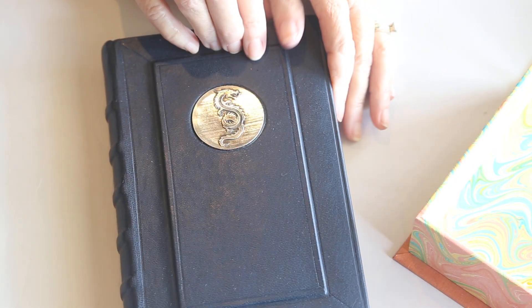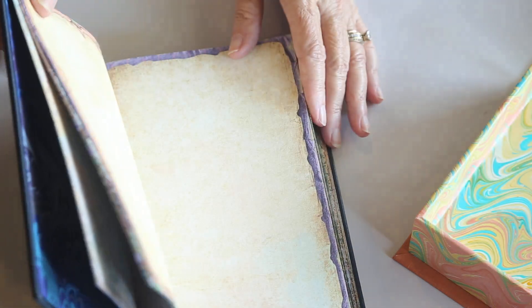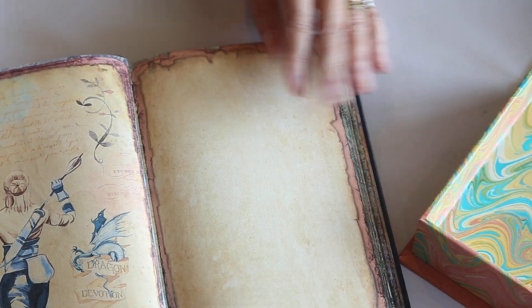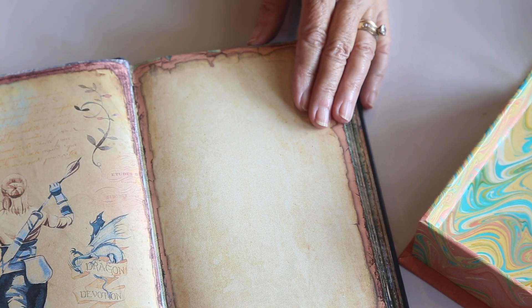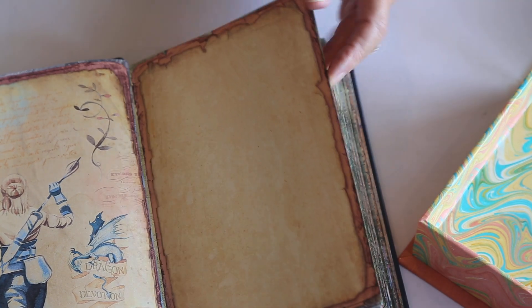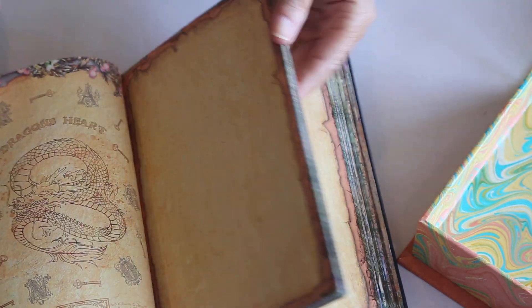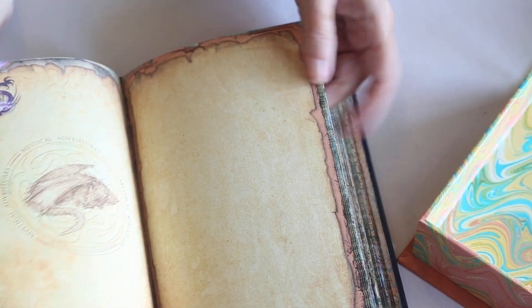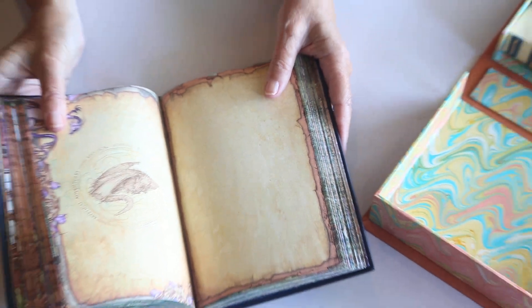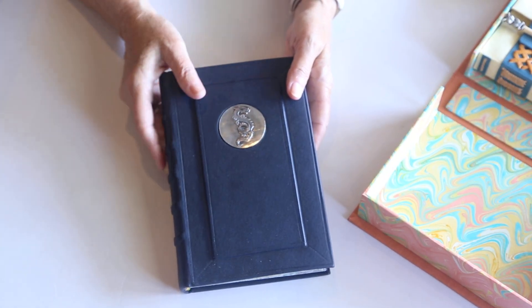The reason I had her make me some dragon ones was because I had found a new digital paper set from Vectoria — V-E-C-T-O-R-I-A designs on Etsy — featuring fantasy dragons. I just kind of like the imagery and the colors.